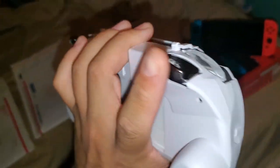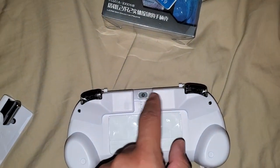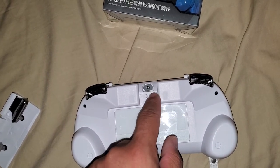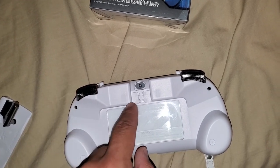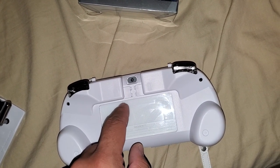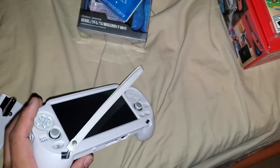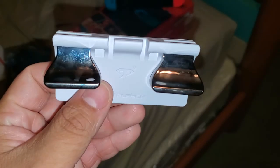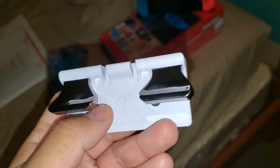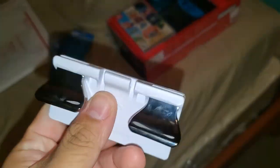The case also adds L2 and R2 buttons. How that works: inside the case, there's a little piece of rubber that, when you press the L2 or R2 trigger, touches against the rear touchpad and registers as a touch input for L2 or R2 depending on which trigger you pull. This L3 R3 attachment also comes with your purchase if you buy from the seller I showed.